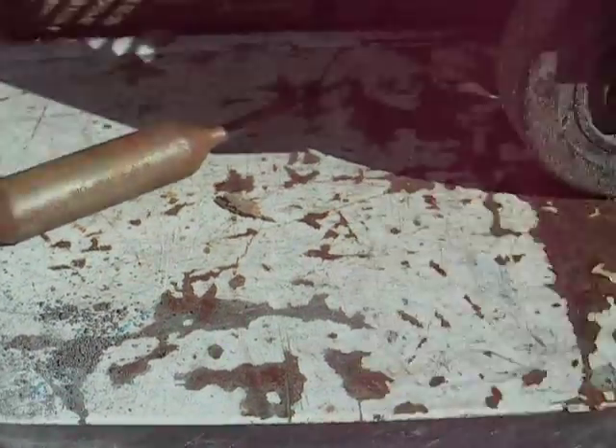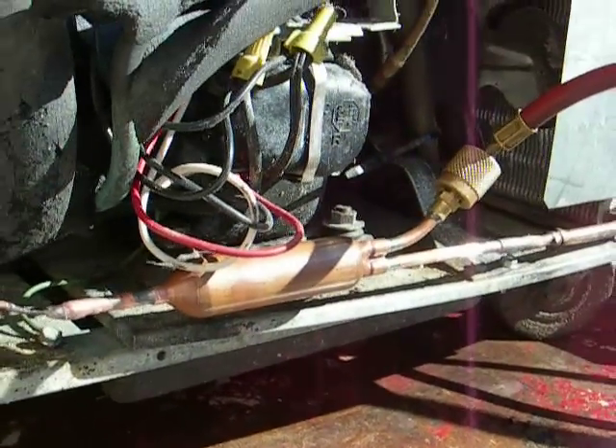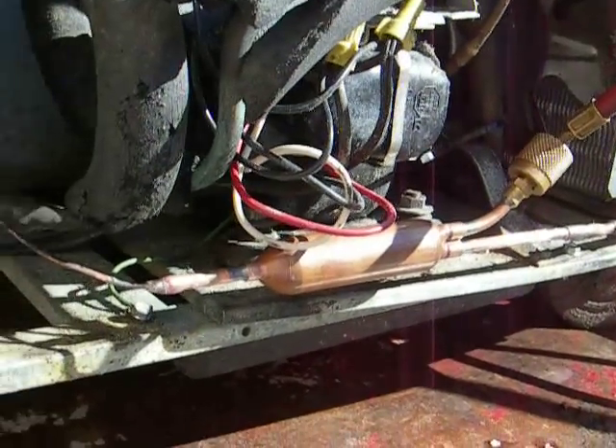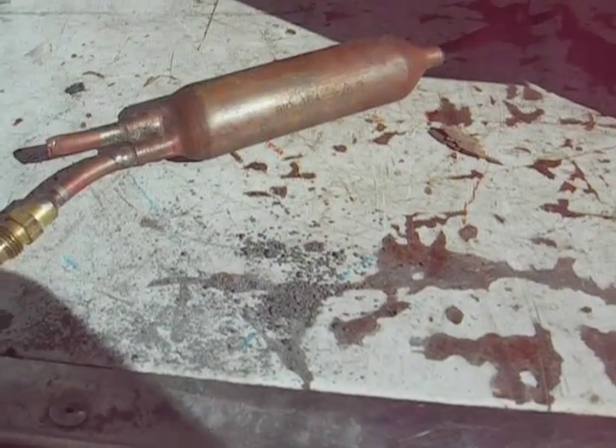So I replaced the liquid line filter dryer. Put a new dryer in. Blew the lines out with nitrogen, made sure they're all clear — they are. So hopefully everything will be okay, and we'll see.